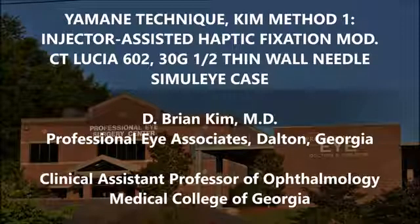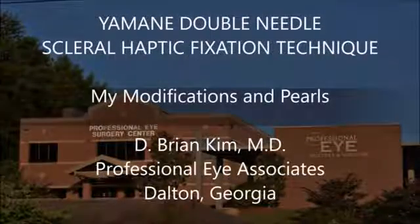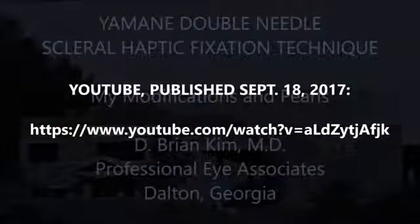I first described this technique that I developed on my YouTube channel and published it on September 18, 2017. It's titled, My Pearls and Modifications of the Imani Scleral Haptic Fixation Technique, a Stepwise Approach.